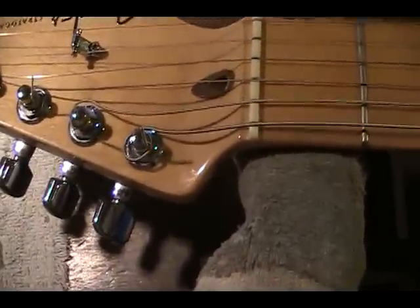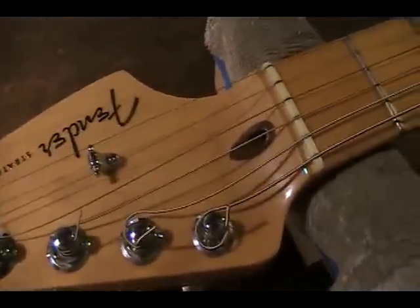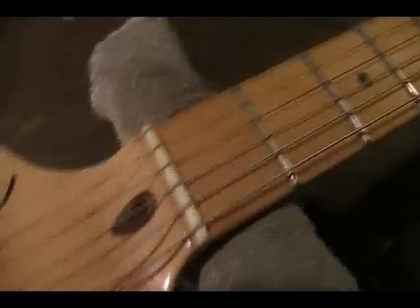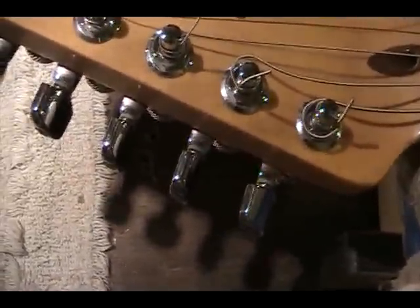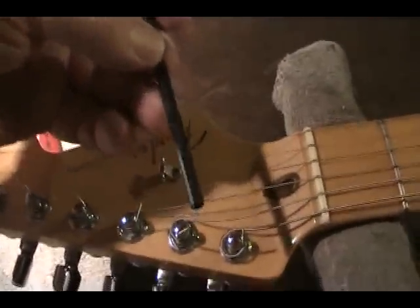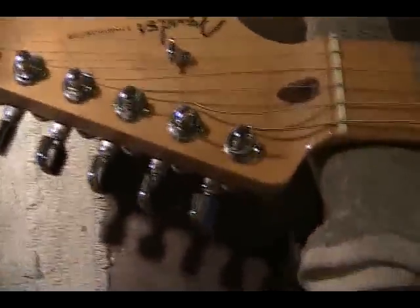Any truss rod will break or strip, so you've got to be very careful with that. Fender lately has put larger truss rods in their Stratocasters. One of the common adjustments now is a 3/16ths — and that's a good size. A lot of your Squier Strats will use a 4 or 4.5 millimeter.